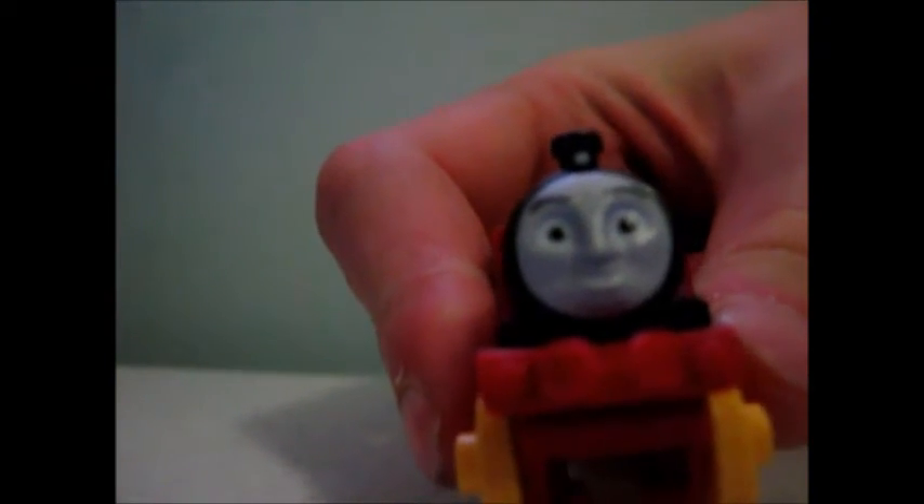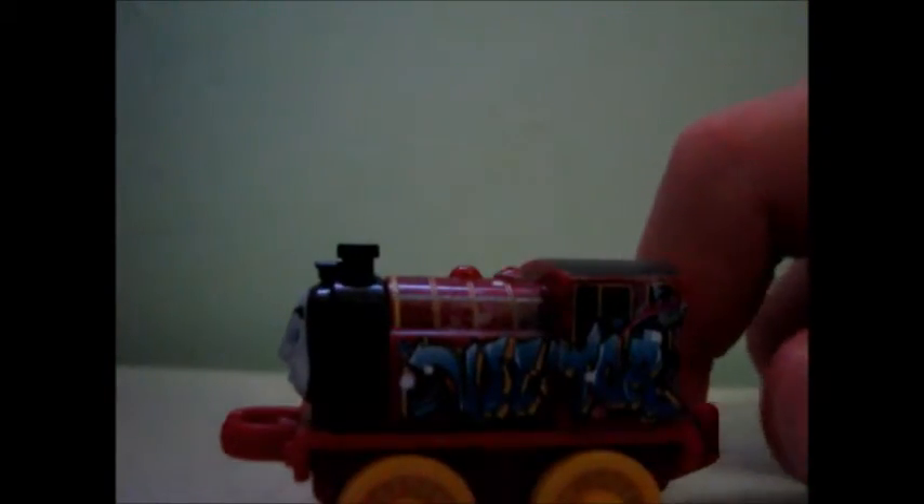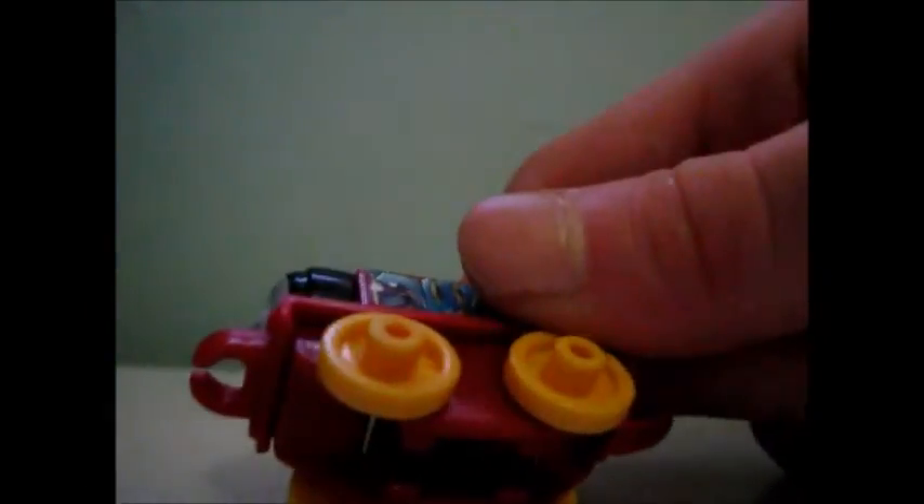You've got the CGI face that he's always got, and his funnel, and his front coupling, his yellow stripes on his boiler, and his dome, and his other little dome, the black bunker, and the back bunker which is all red, and the back coupling, and the yellow wheels, and the gears. Pretty much what Victor was usually. But his name is graffiti'd on his boiler.